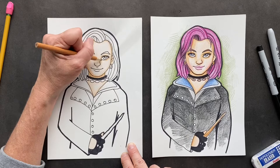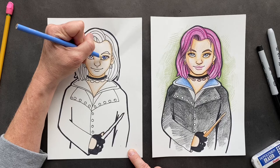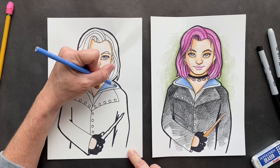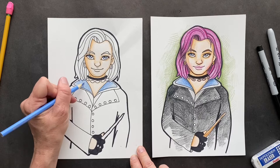Now for her eyes, I used light blue — darker at the top and as you come down, lighter. Light, darker, and lighter, so it's almost like there's no color at the very bottom. Looking cool. Her debut — when we first found out about her — was in the Order of the Phoenix, because she's an Order member.